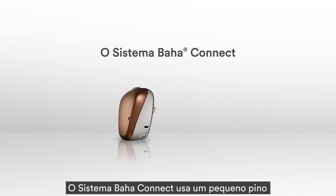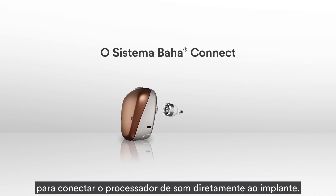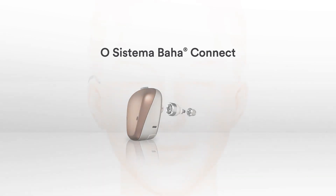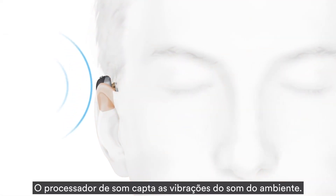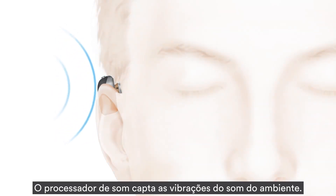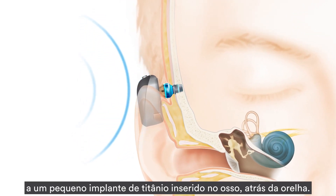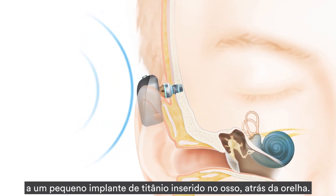The Baja Connect system uses a small abutment to attach the sound processor directly to the implant. The sound processor picks up sound vibrations from the environment. The sound vibrations are transferred through the abutment to a small titanium implant inserted in the bone behind the ear.